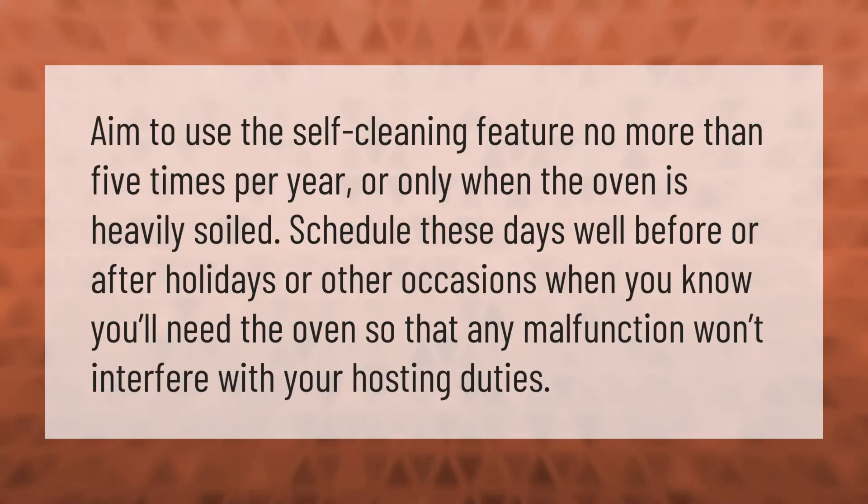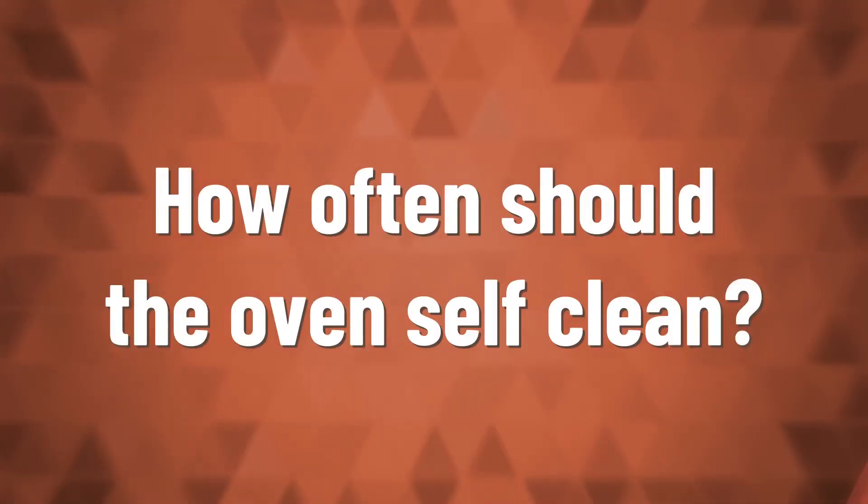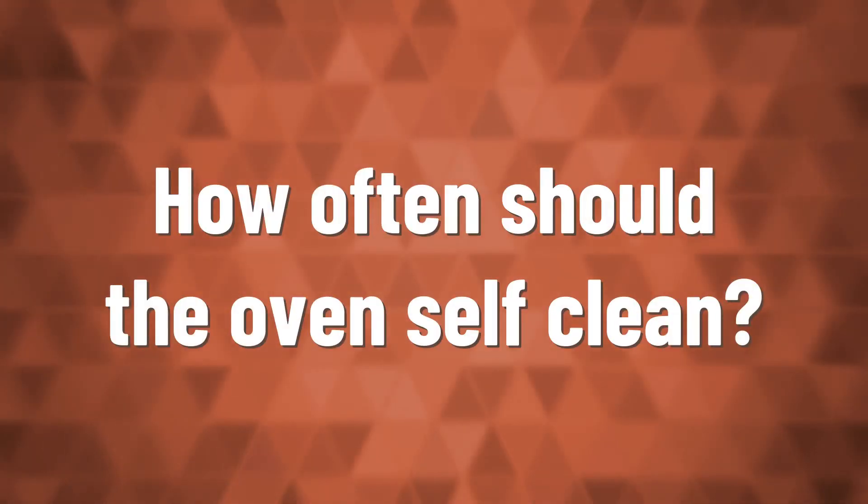Aim to use the self-cleaning feature no more than five times per year, or only when the oven is heavily soiled. Schedule these cleaning days well before or after holidays or other occasions when you know you'll need the oven, so that any malfunction won't interfere with your hosting duties.